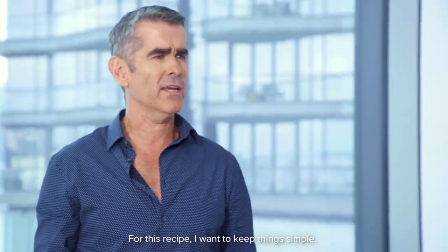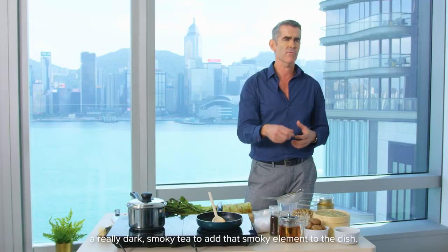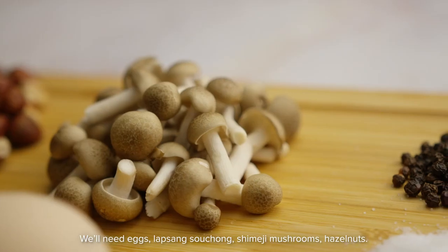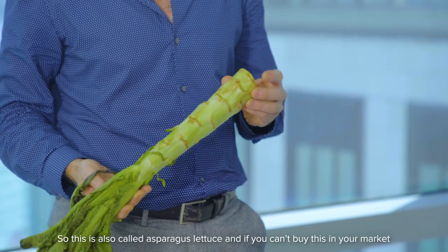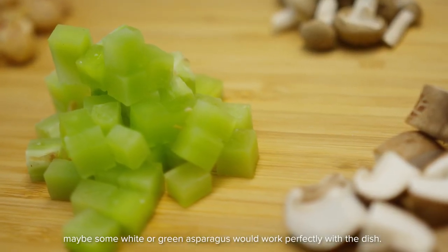For this recipe I want to keep things simple. Since the egg is our focal point, we're going to infuse the egg with Lapsang Souchong tea — a really dark, smoky tea to add that smoky element to the dish. We'll need eggs, Lapsang Souchong, shimiji mushrooms, hazelnuts, and the other star of the show: celtus, also called asparagus lettuce. If you can't buy this in your market, white or green asparagus would work perfectly with the dish.